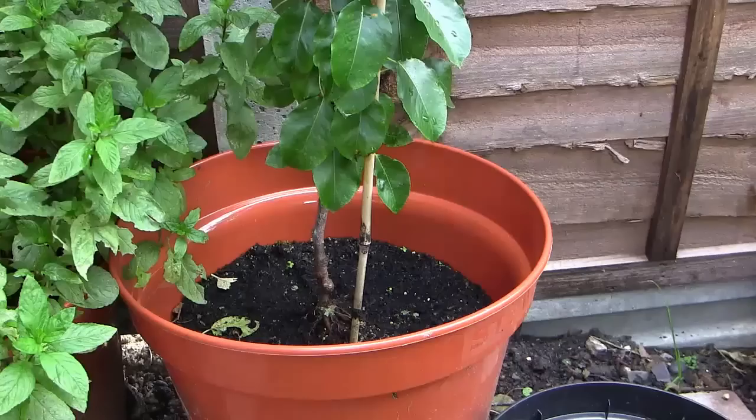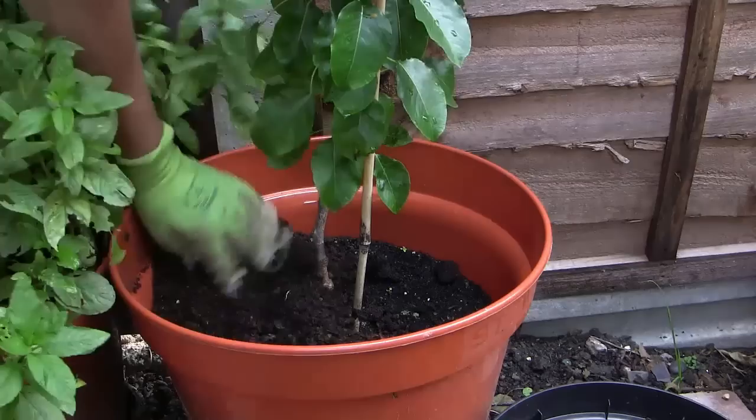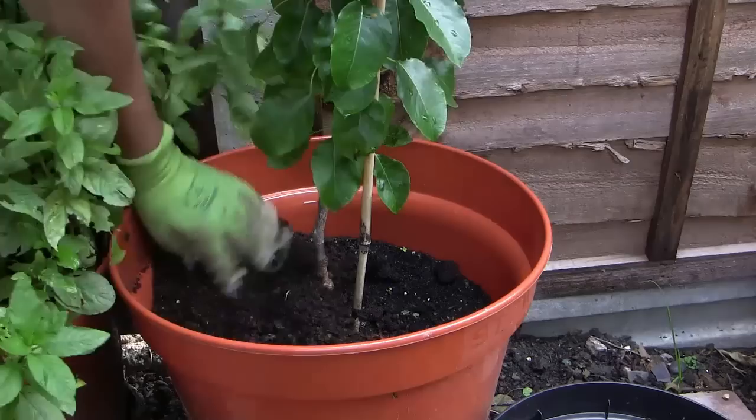If you grow in containers, feeding is particularly important as plants can quickly exhaust the nutrients in the growing medium. It's a good idea to add generous quantities of nutrient-rich compost in the autumn, top up with mulches throughout the season which will slowly release nutrients, and to use liquid feeds for your fruiting crops.